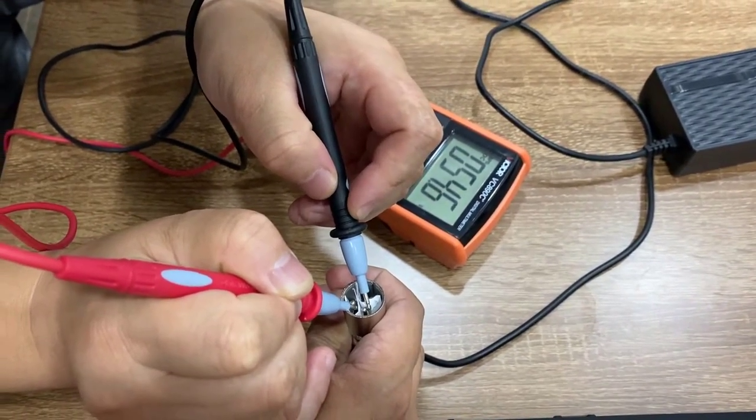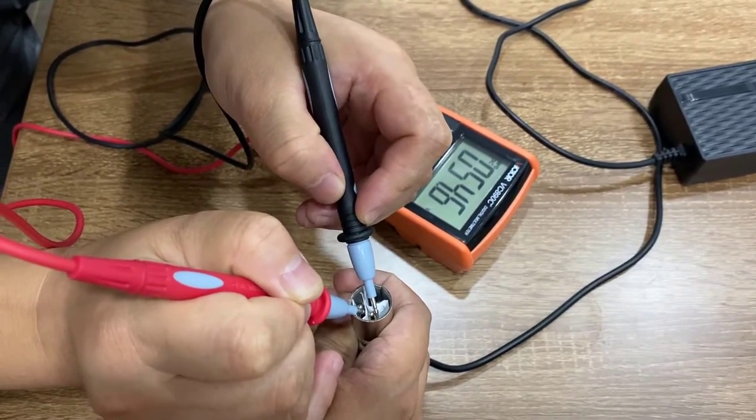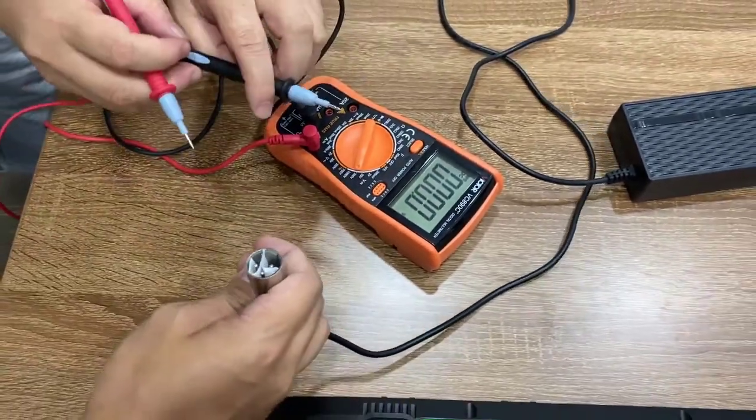If you cannot find any voltage on the charger like I did here, then probably there's a problem with the charger. This covers the charger check.